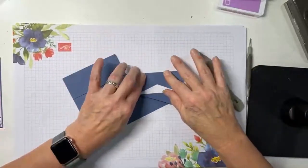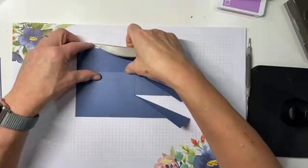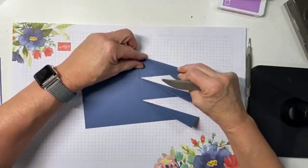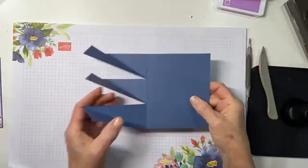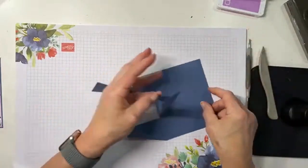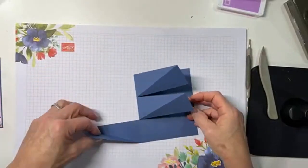Then we're going to fold at those score lines we just made. That's about the hardest piece of this whole fold, and that wasn't very hard at all. Now we'll go ahead and do some decorating just so that you can see how to set the easel up.